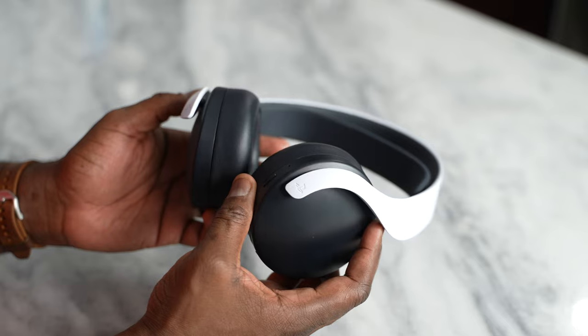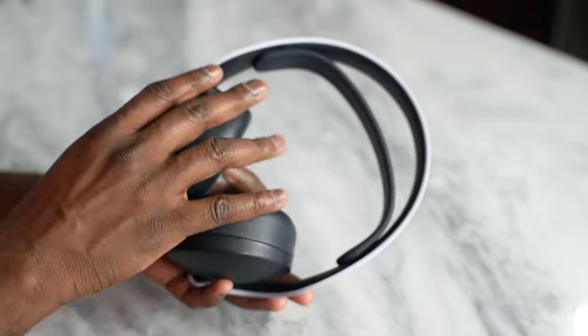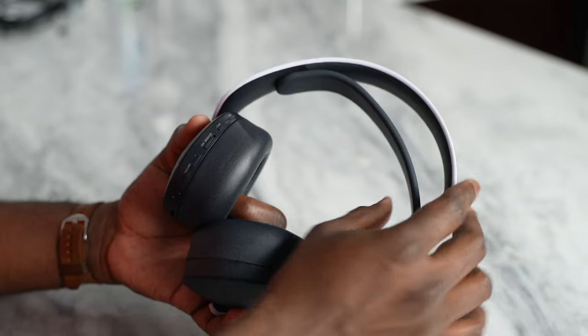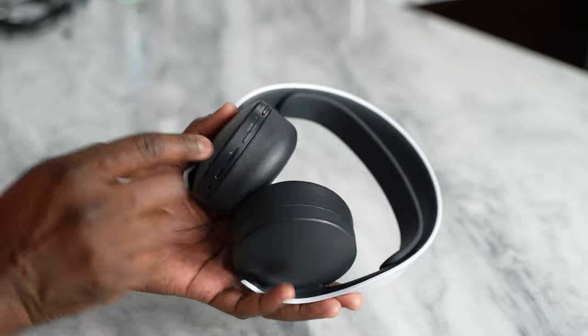The next headset is the Pulse 3D headset. If you guys saw my video with this headset versus the Xbox headset, you know that the Pulse 3D headset is a really solid gaming headset. Now this connects via a USB dongle to your PlayStation 5, PlayStation 4 as well as your PC as I'm doing right now. Great microphone quality especially for a headset that doesn't have a boom mic of any sort. Very comfortable headset. You also have all your controls on your left ear cup with your mic monitoring, volume, and USB Type-C port for charging.